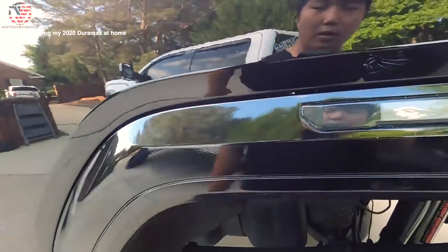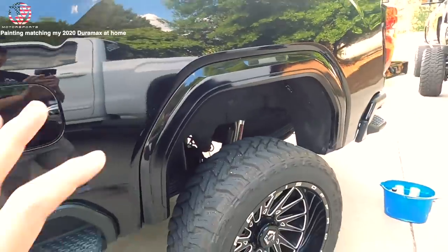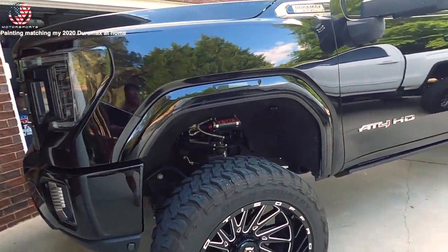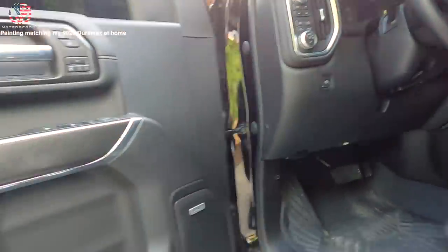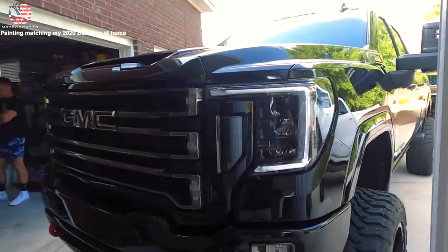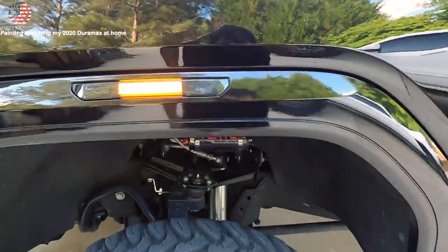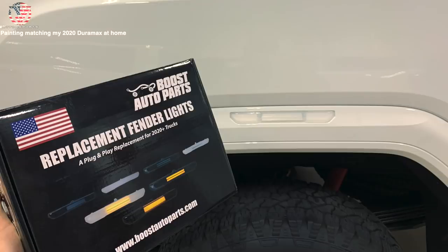I got everything polished up. I will need to wet sand again because there's some orange peel that I do not like - we'll be wet sanding with 1500 and 2000 sometime before Daytona. This one turned out really good and looks the best in my opinion. Let me show you guys the Boost Auto Parts lights - that matches the mirror and the cab lights and the switchbacks that are on the truck. It matches the black fender flares pretty good.